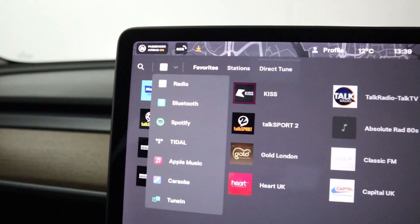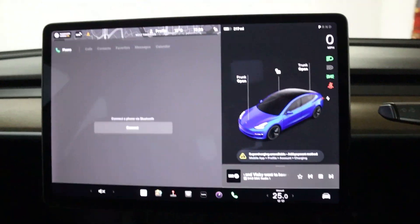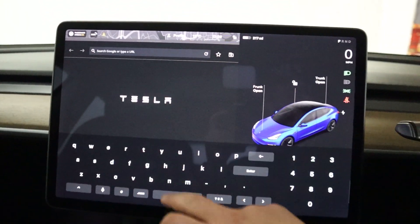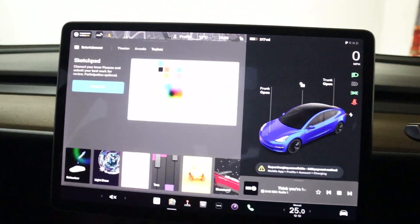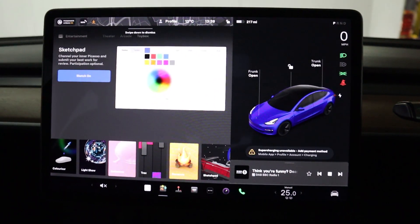There are different media sources like Bluetooth, Spotify, Apple Music, and even a karaoke mode. There's a Bluetooth connection for your phone for hands-free, internet browser, and a toy box featuring things like light show, emissions test, and sketch pad.